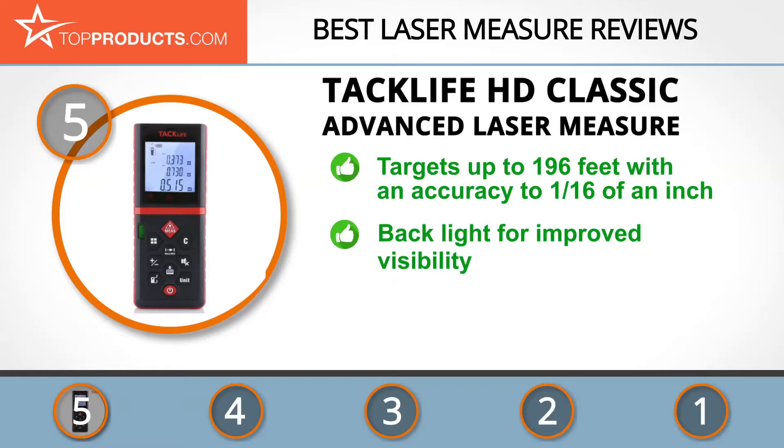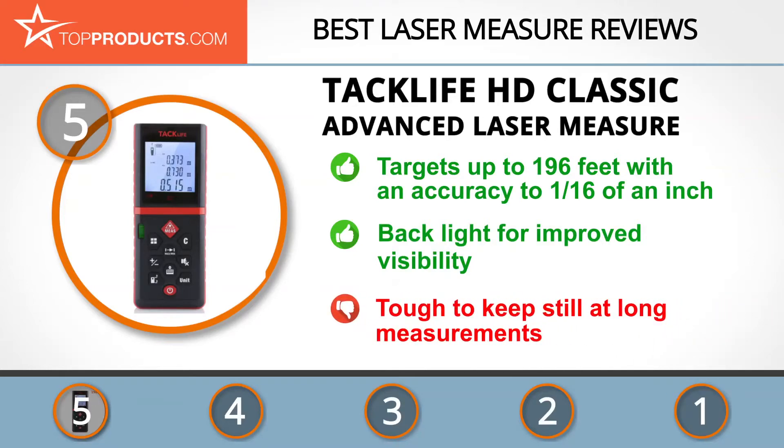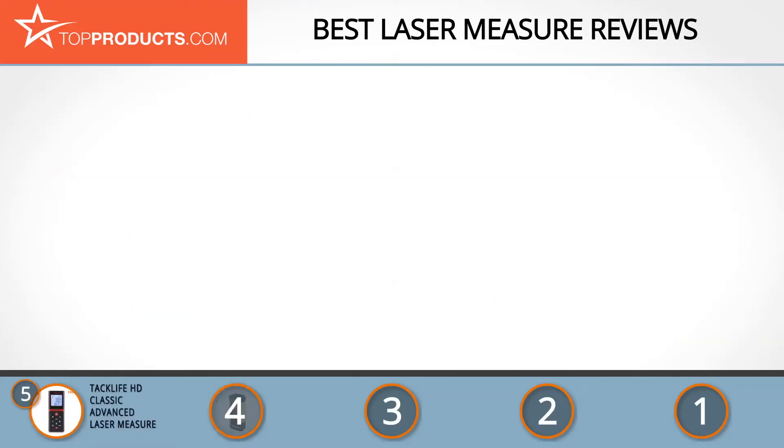This is a good laser measure with excellent quality at a much lower cost. It also has a four-line display with backlight for improved visibility in dimly lit environments. However, it's initially tough to keep still at long measurements, but you'll likely get used to it with time.